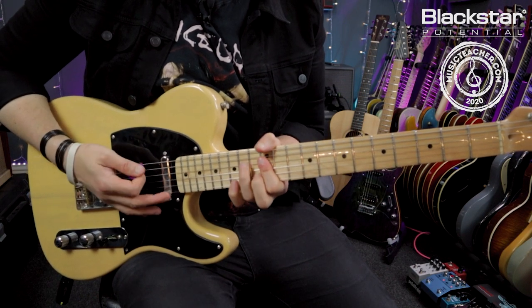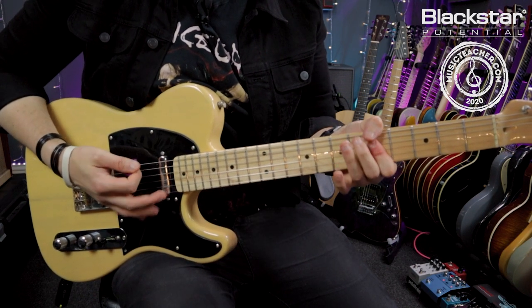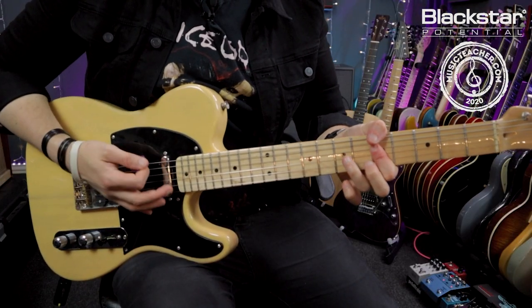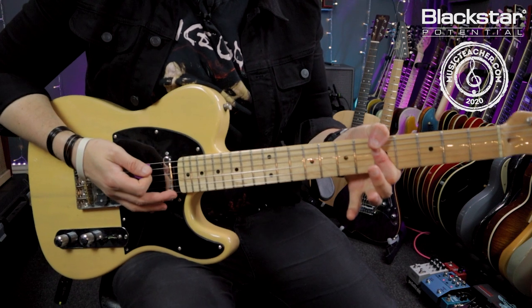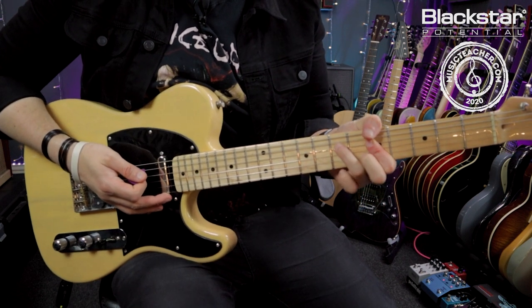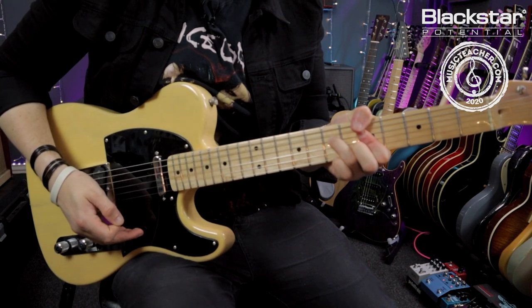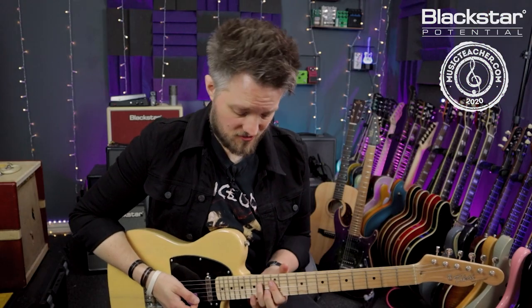So that's G then C — that happens four times. The only slight difference is on the fourth repeat: instead of ending back on the C major, you just end on the C six sus four. So if we play that four times through, we get this.